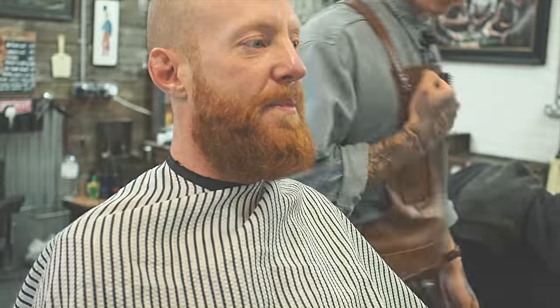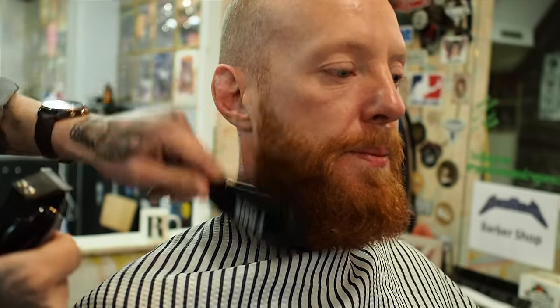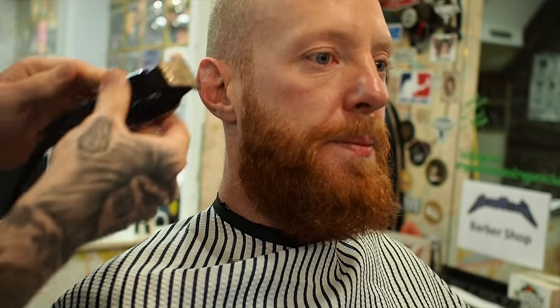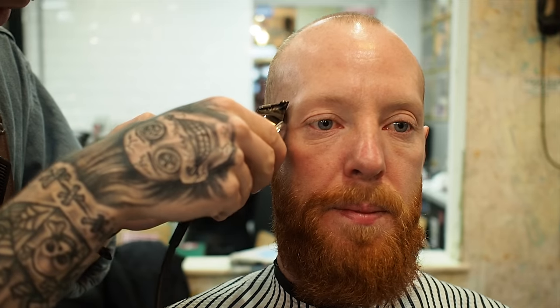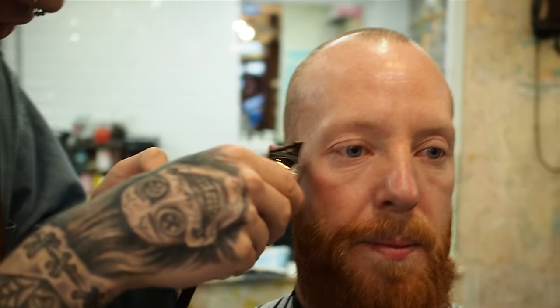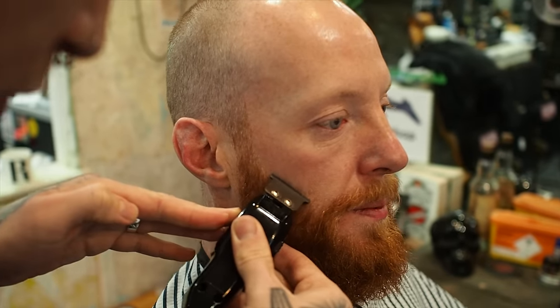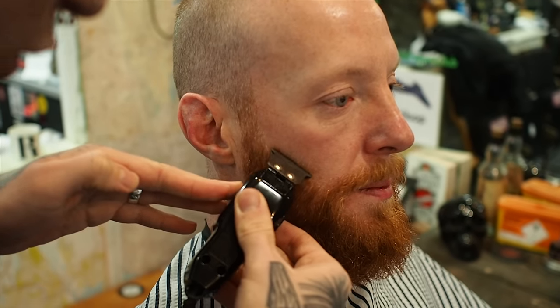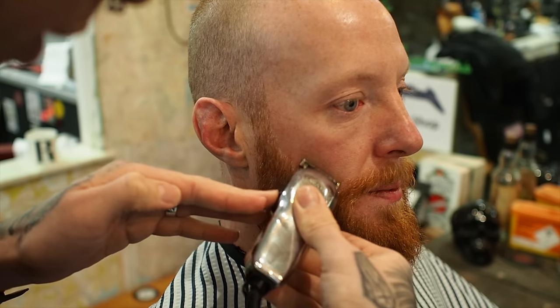And a little bit off that moustache so we can eat again. So what I'm going to start off doing is with the detailers — brush the beard down and just sharpen up the angles. I like to work on the outside, make sure I get my borderline all sharpened up before I work on the beard.